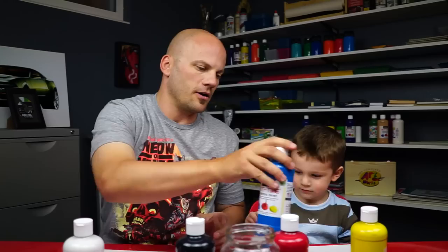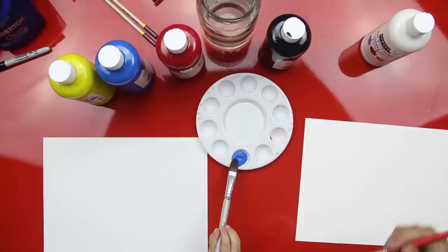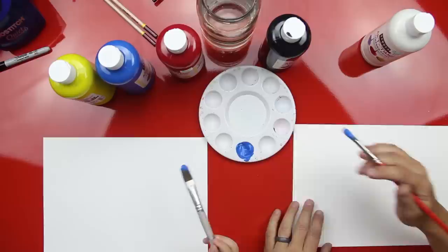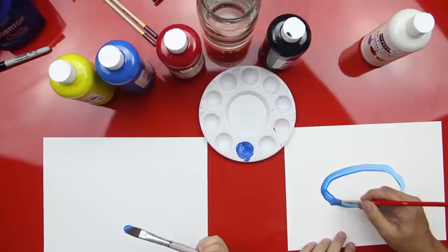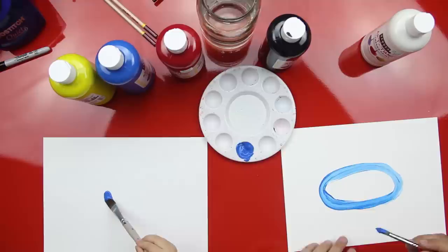Let them pick which color they want to use for their car. You ready? Get some blue on your paintbrush — get a lot on there. Good job dude. Watch this Austin — we're gonna do a big oval. An oval is kind of like an egg. Watch this. We're gonna use shapes to make our car.